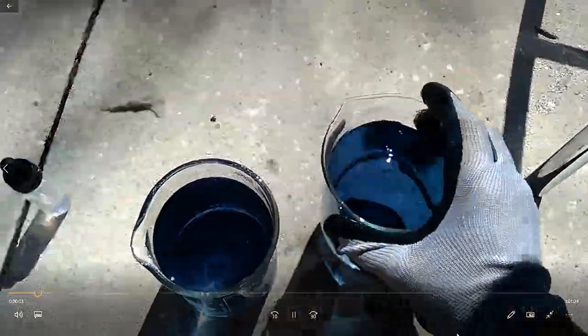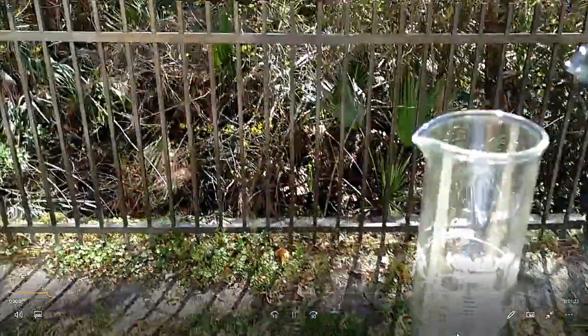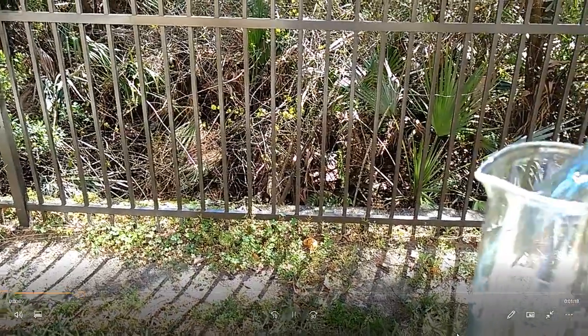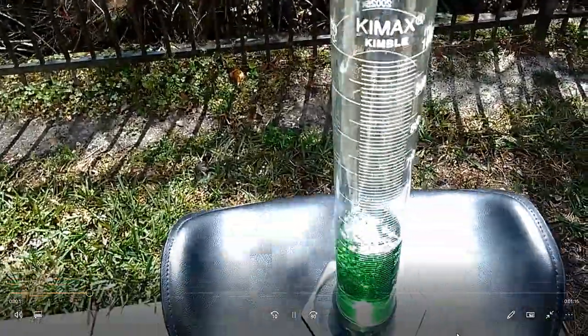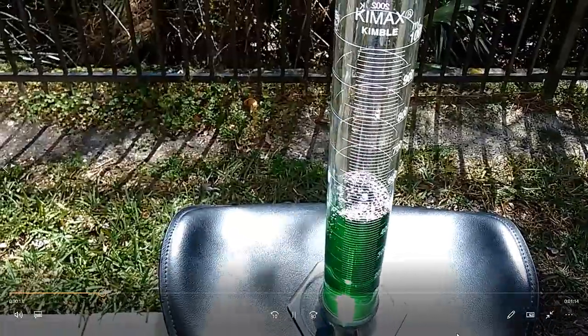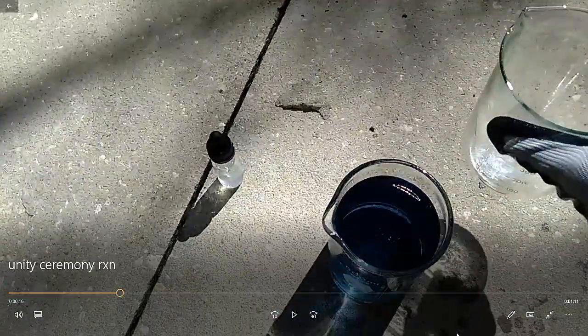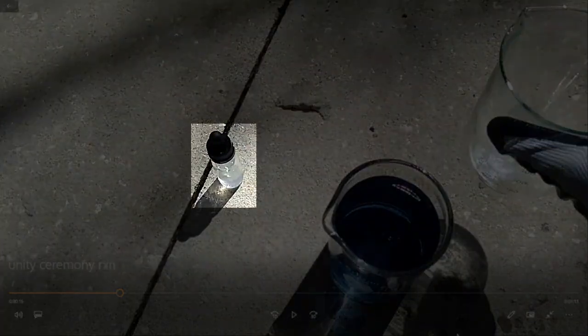So these two beakers have red cabbage juice in them. It actually turns red over time — it starts out blue. Pouring it into a graduated cylinder, it's turning green. The reason why it's turning green is because there's some sodium hydroxide at the bottom of it. I'm going to pause the video right here — you see that little dropper bottle right there? That actually has a concentrated sodium hydroxide solution in it.